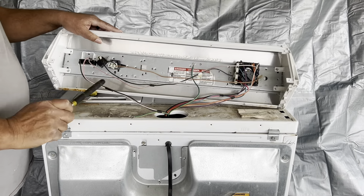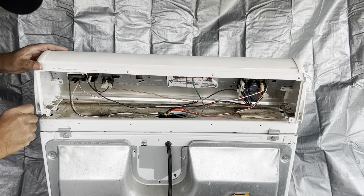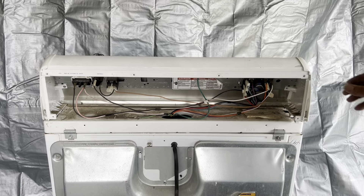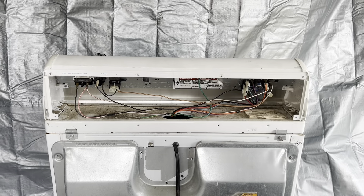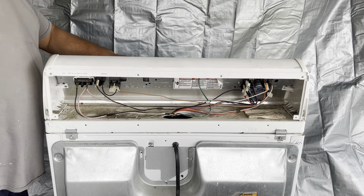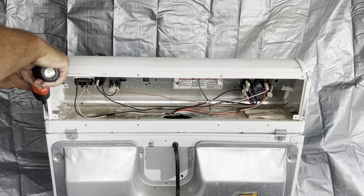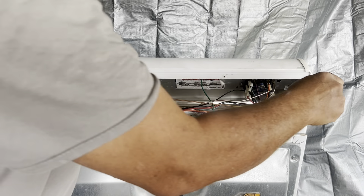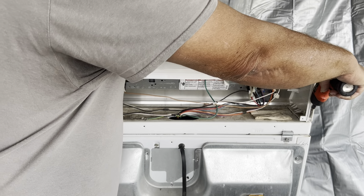Now we're gonna slide the control panel into place. We're gonna lock them in with the tabs — two on each side. Tap it in real good to make sure it's snug and not moving. Now we're gonna put the two Phillips head screws mounting the control panel on top of the lid of the dryer — that's one there, and we're gonna screw the other one in, and that one's in.